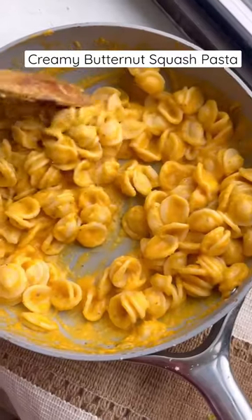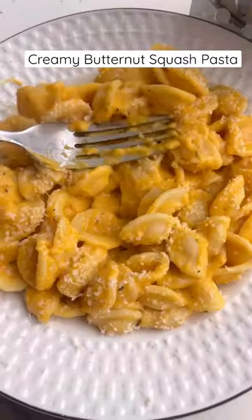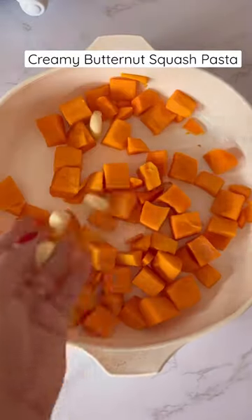Today we're making this creamy butternut squash pasta. This recipe requires just a few ingredients and is perfect for the winter.